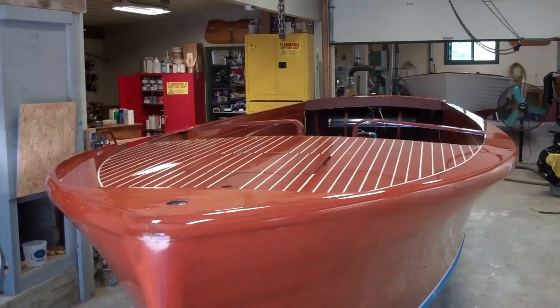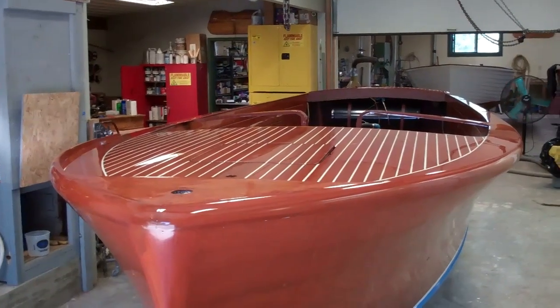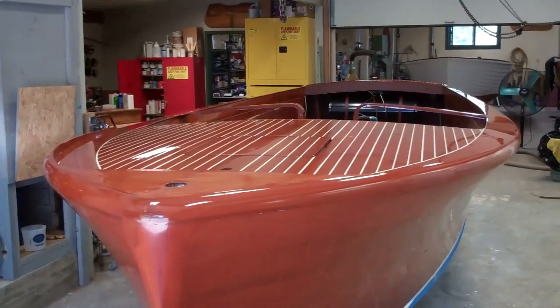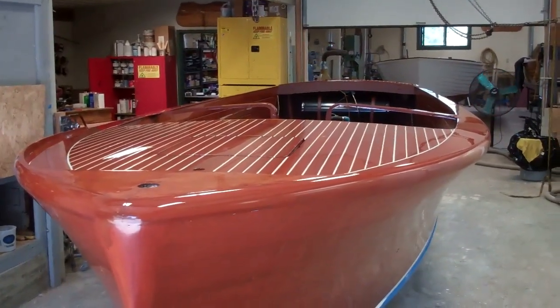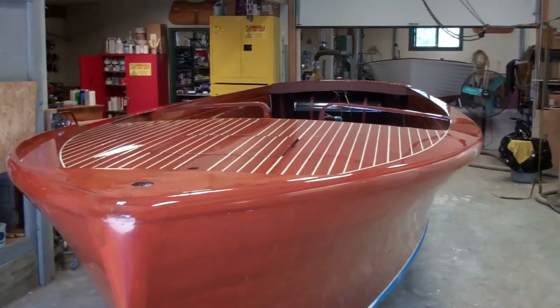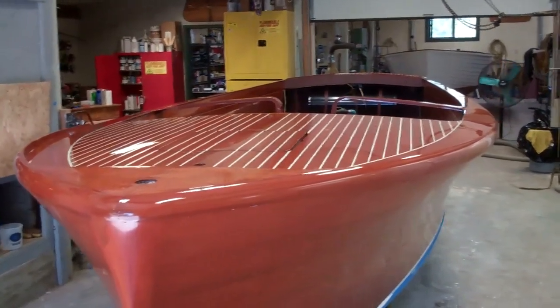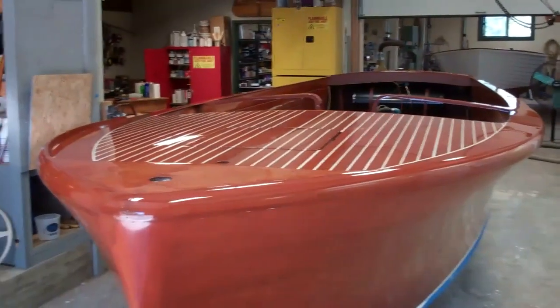Greetings from Snake Mountain Boat Works on Wednesday, July 18, 2018. Our 1946 Chris Craft U-22 mahogany hulled sportsman is ready for reassembly.